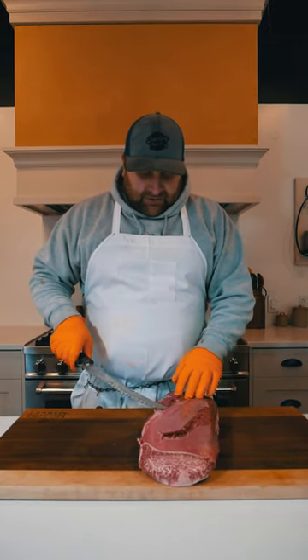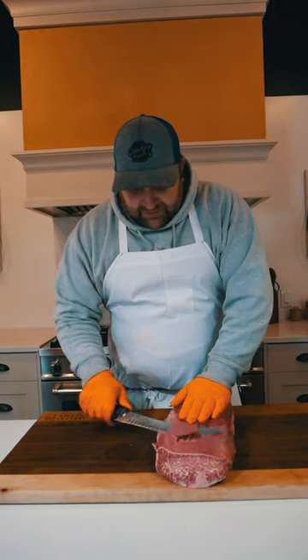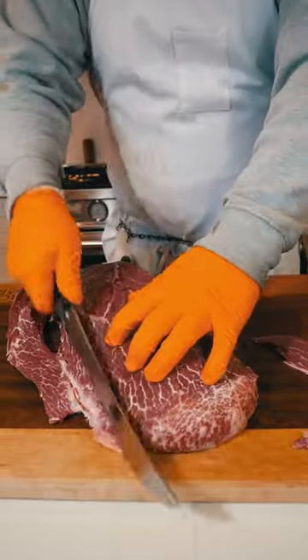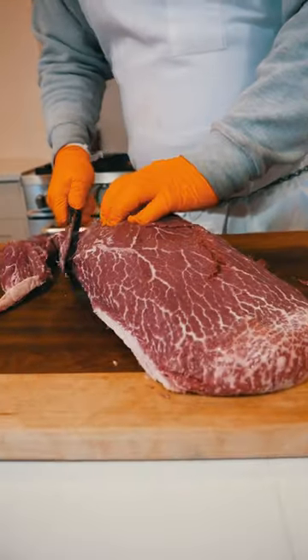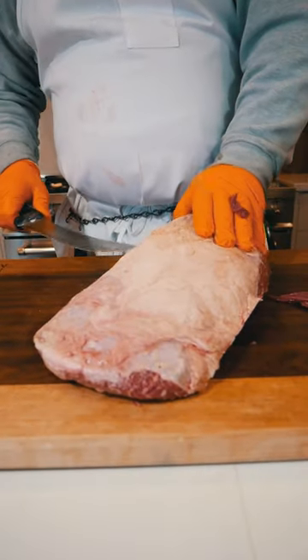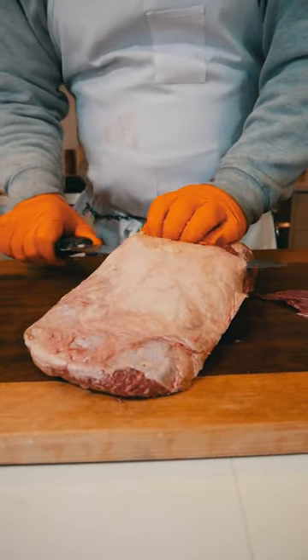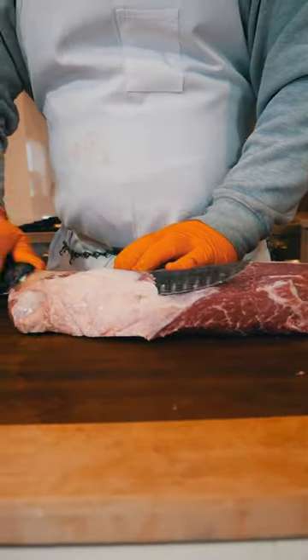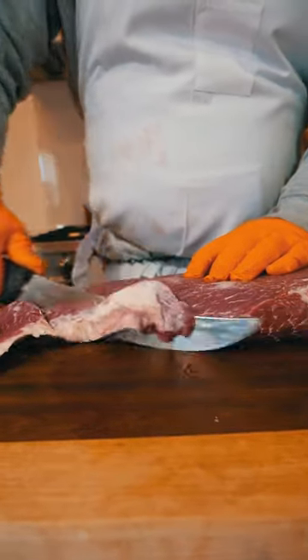So first off, we're going to take off this silver skin, as we call it. It's a super thick cut of meat — it's not very good to eat. Flat iron is a really good cut of meat, it's just got a lot of seams in it that you've got to clean up. So we take off the other side as well.